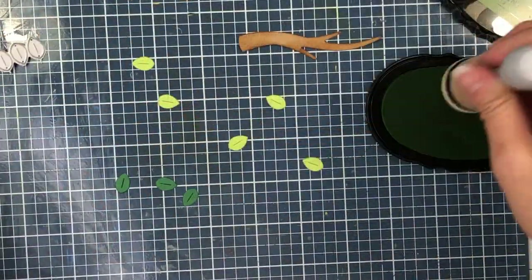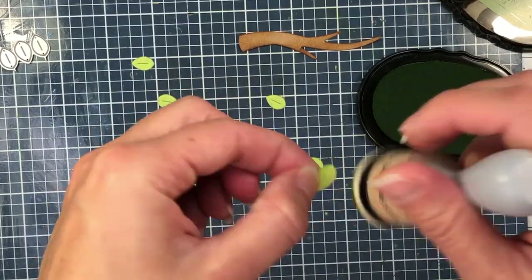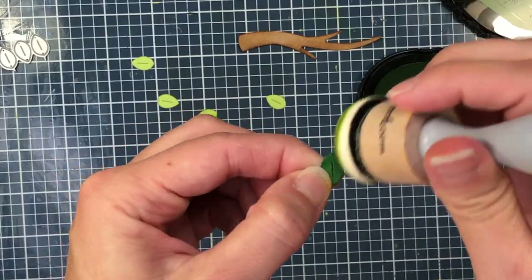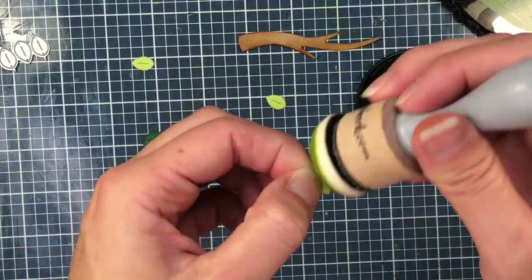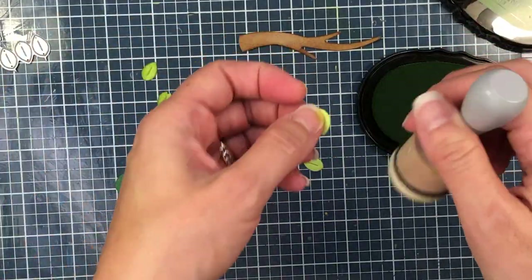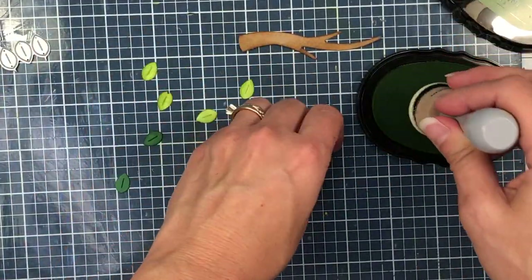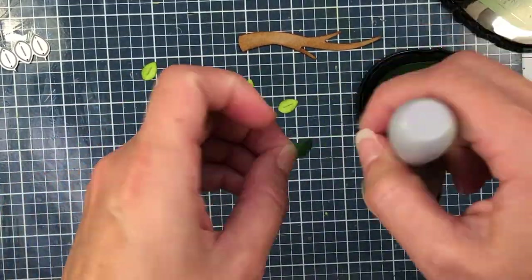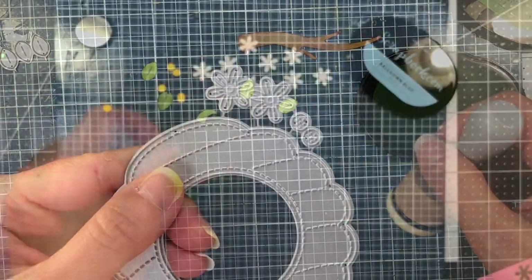Next, I die cut some leaves out of some green cardstock and I'm adding some green ink along the edges — this is the Succulent ink from Scrapbook.com. I die cut the leaves out of two different colors of green cardstock, some out of lighter green and some out of darker green, just for some added interest.